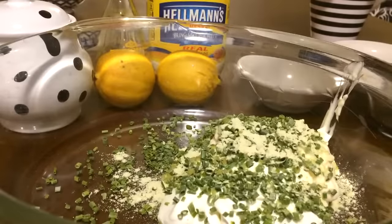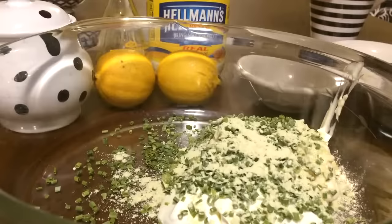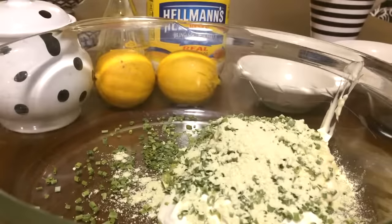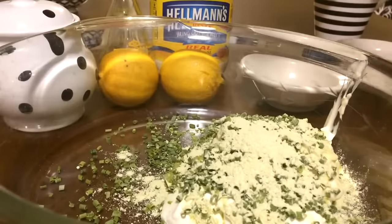This is what this sauce is named after — wasabi sauce — and this gives it that special kick. Next I got one tablespoon of soy sauce.